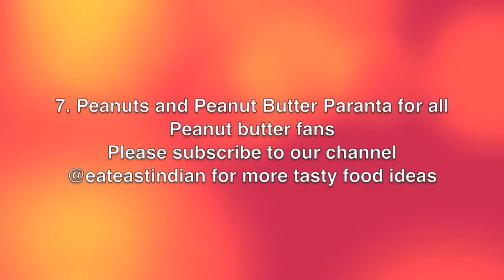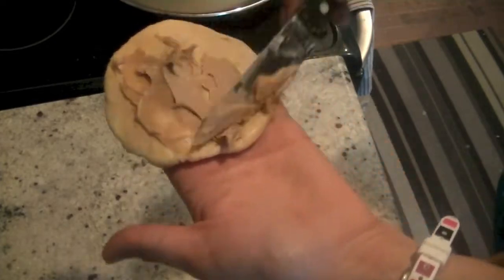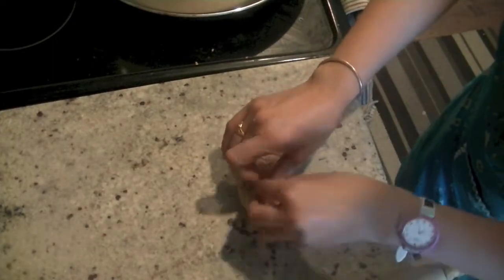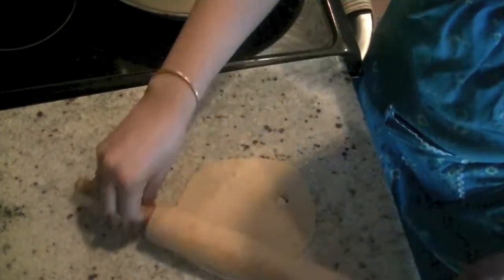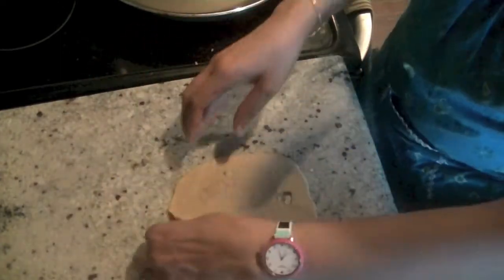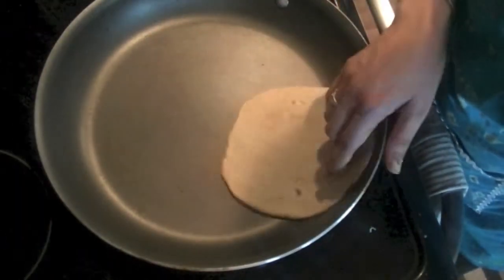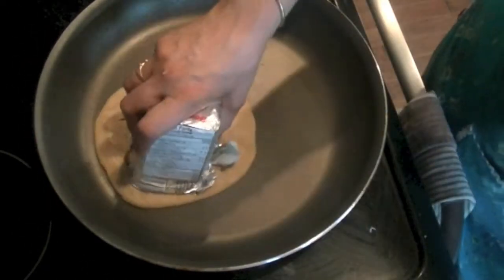Last but not least, for all the peanut butter fans — peanut butter paratha! On a flat piece of dough, add some peanut butter and very finely crushed peanuts. If the pieces are too large they'll start to come out of the dough, so crush them well using a mortar and pestle. Flatten it out, put it on the pan, and cook until nice and golden brown on both sides. Just be careful with the size of peanut chunks you add.